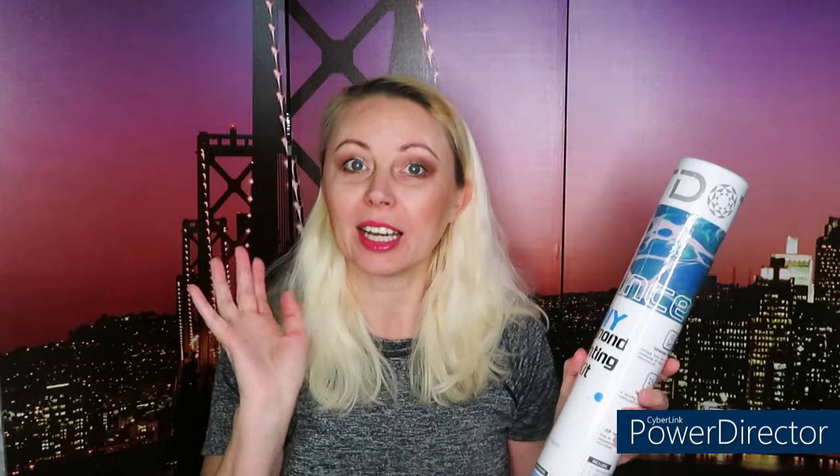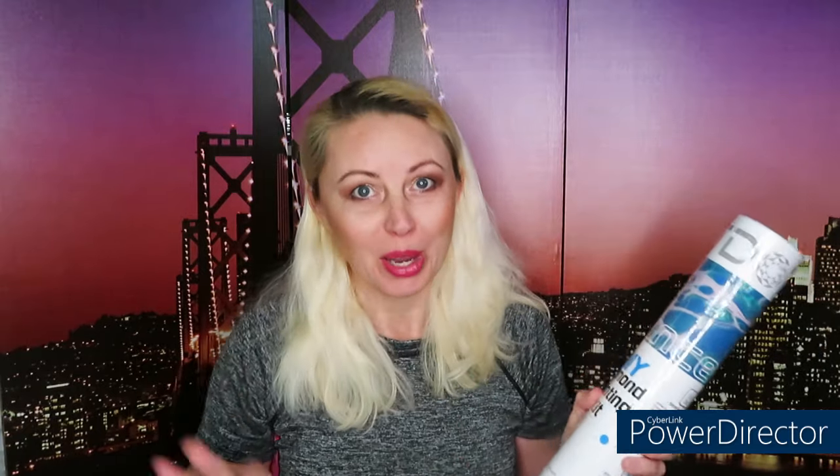Hello everyone, welcome back to my channel. Natalia with you. We have today something very special that I'm super excited to show you. I have this package — it was nicely packed in a hard box, so I already unboxed that and I'm left with this beautiful tube, which this product arrived from Ardat.